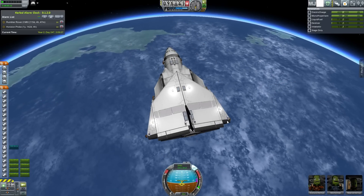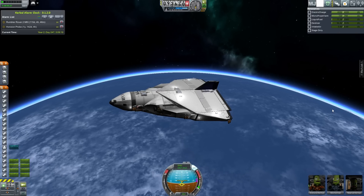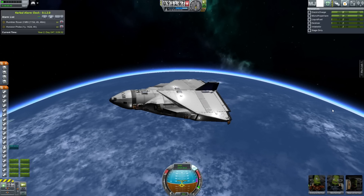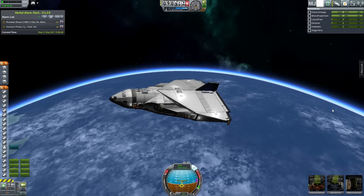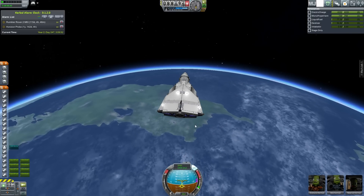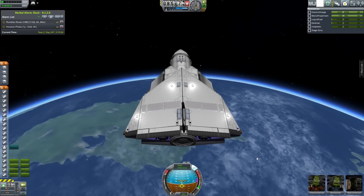One thing we definitely need to test is re-entry, because there will be situations where we have the Thor re-enter Kerbin's atmosphere, collect all the science data it brings back, instead of just using the Loki if the Loki is already doing something. So we'd bring this one back, land it, switch out the crew, and relaunch it. The way this thing launches to get to the Aurora and out of atmosphere is with a rocket — one orange tank in the middle with two more attached — that's your main stage to get into orbit.